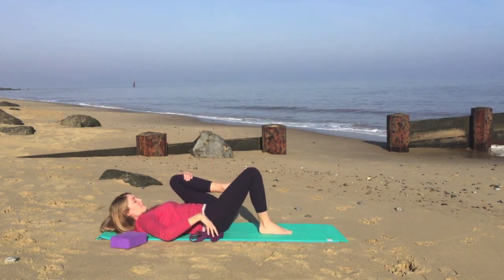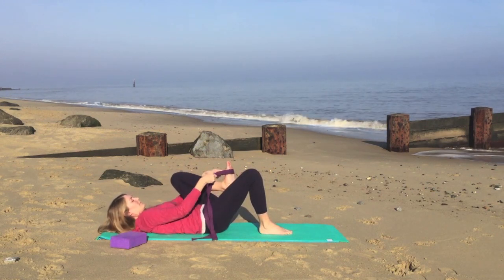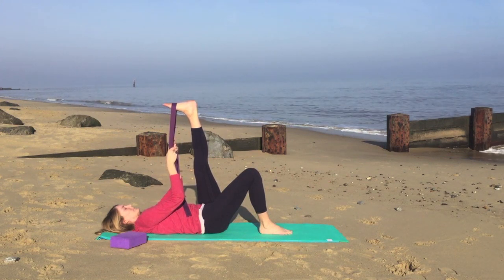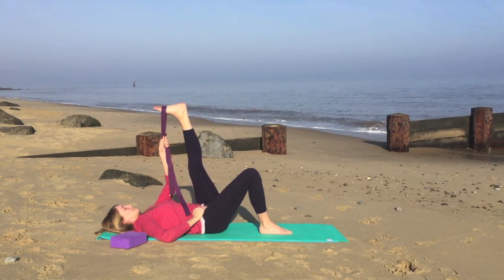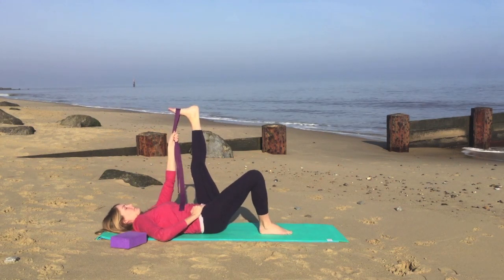We'll bend the right leg, bring the sole of the foot onto the ground. We'll take hold of the strap and bring the strap around the ball of the left foot, encouraging the heel up towards the ceiling. Just pause here for a moment, having a gentle stretch on the back of the leg. Nice slow breathing. Just observing the difference between this side and the other side.